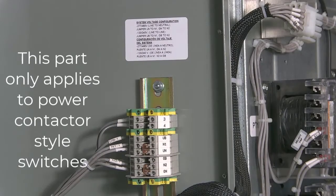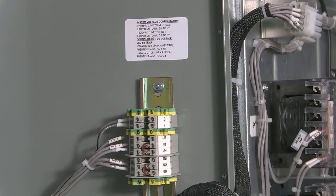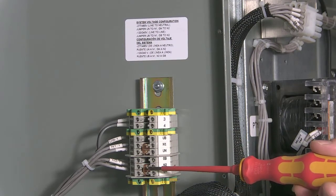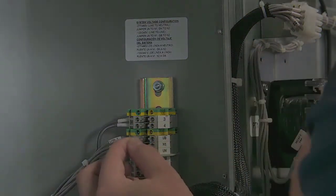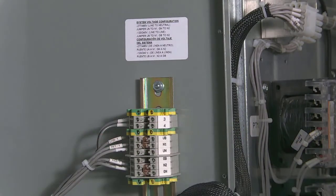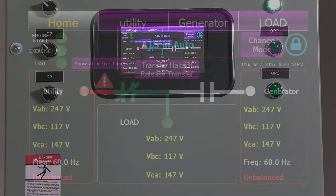This next part is for power contactor style switches only. Before starting any work, it's important to lock out your utility and your generator because these wires tap directly off of the bus bars. Inside your ATS on the door, you're going to notice there's a system voltage configuration sticker and a terminal block with either jumpers or wires. The sticker above the terminal block will give you directions on where to put your jumper in order to get the required voltage that you are looking for. After moving the jumper to the required location and confirming that your voltage output is correct, you've now done all the physical changes required for your voltage change, and you're on to the last step, which is the touchscreen itself and adjusting the voltage settings on the controller.